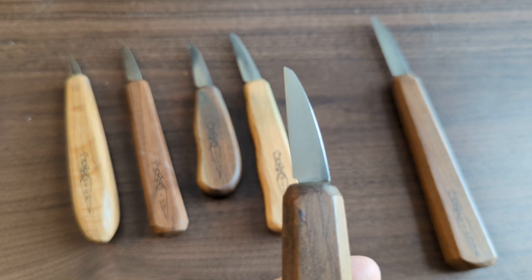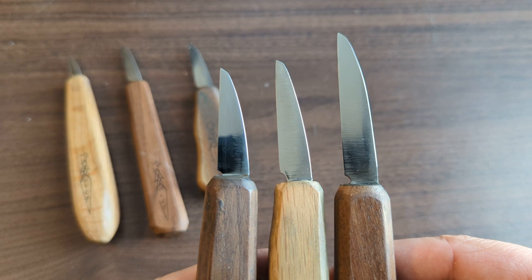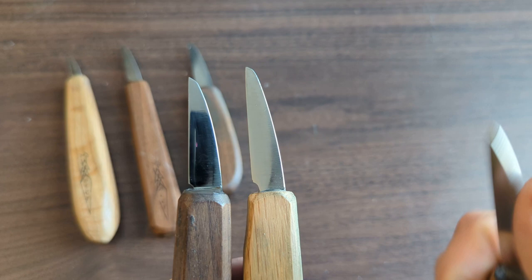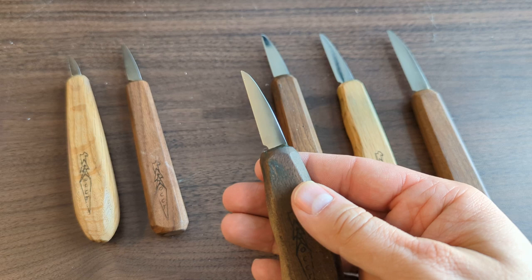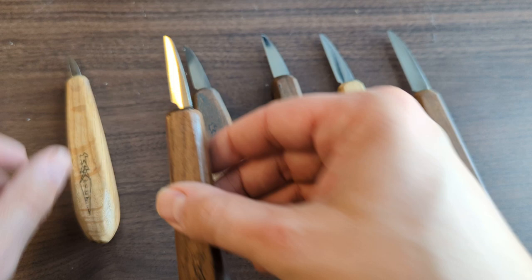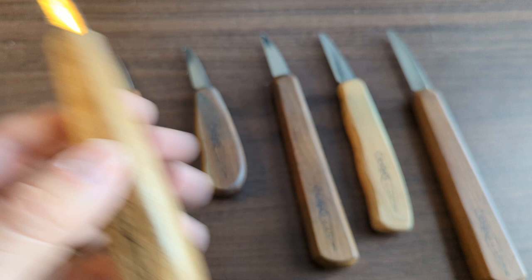That one and a half inch size is great for both light roughing and detailing — a good all-around carving knife. The one and three quarter inch blade has a very similar shape proportionally, just a little bit larger. The one on the right is a two and a quarter inch, the longest blade I own — great for roughing large things. Going in the other direction, there's another one and a half inch, a one and a quarter inch, and a three quarter inch version — all with the same similar shape, and I've used that tiny one to do some miniature carves and it works really well.